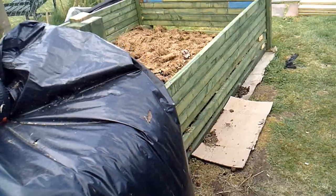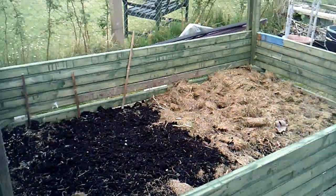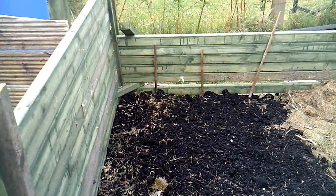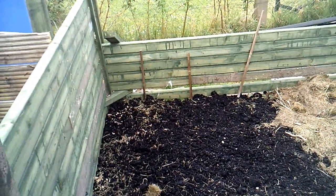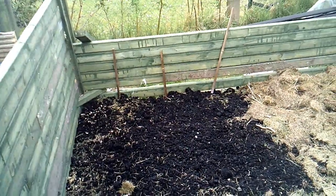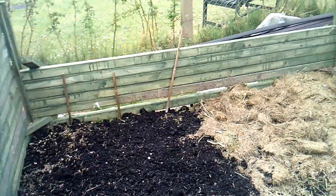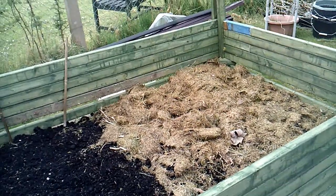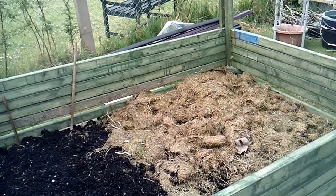We had a rainstorm yesterday and last night, so I've had a good old soaking. I've got three rows of potatoes at the moment, and as soon as they start to show through I'll mulch them. This side is going to get some more compost on top, and that will be ready for planting.